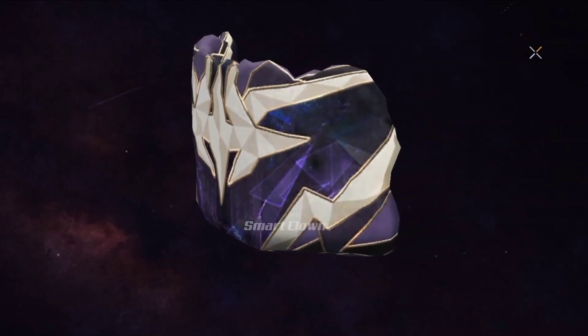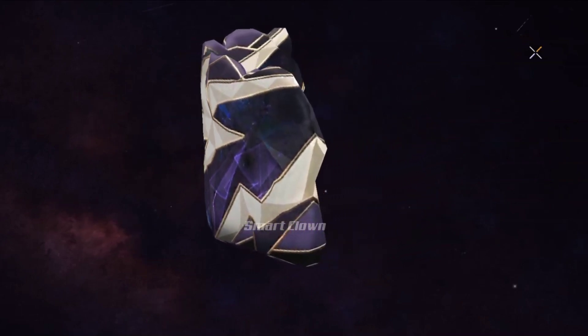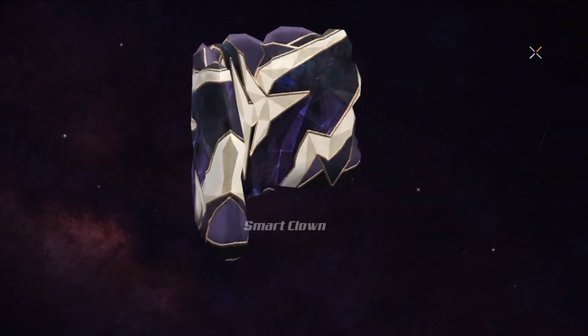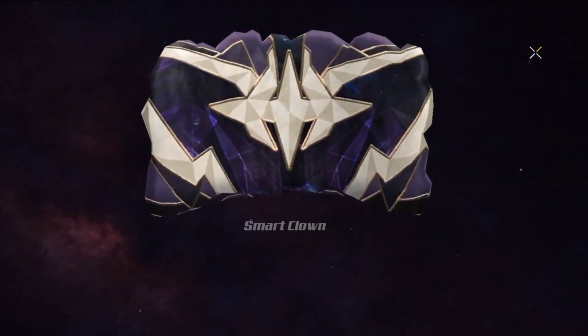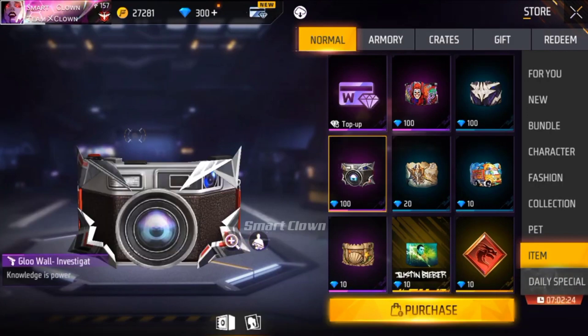As you can see, the Gluwall is free. You can confirm that you can get a Gluwall for your favorite.